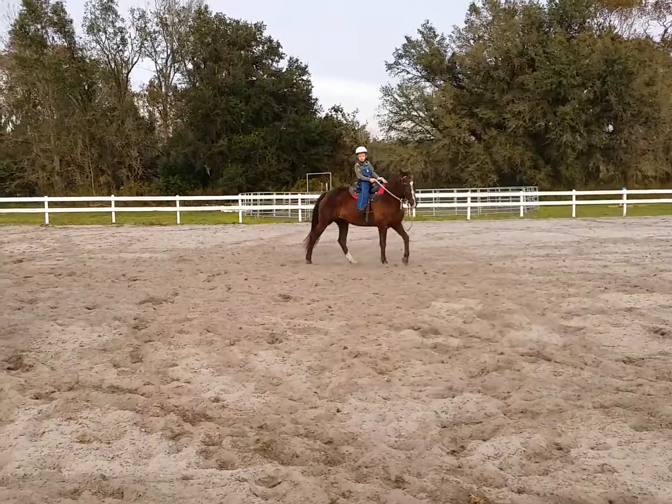Try to canter in a circle by pulling the rein in a big circle. Go all the way down that edge over there in the sand. Now make her canter down the side.